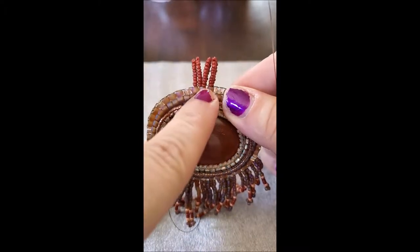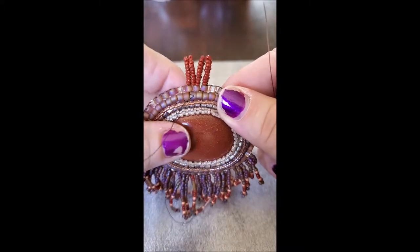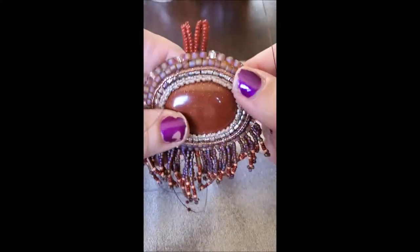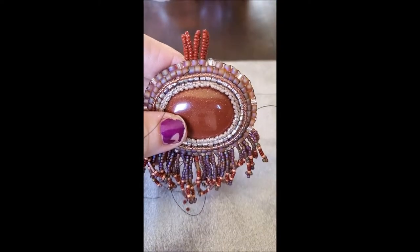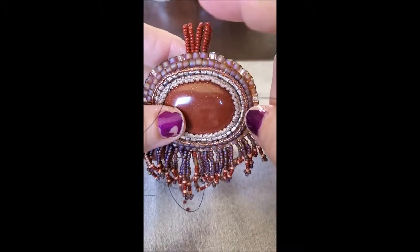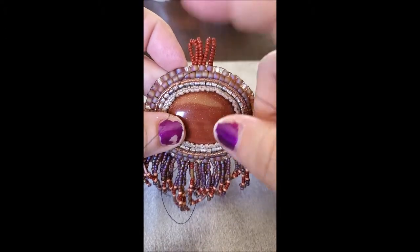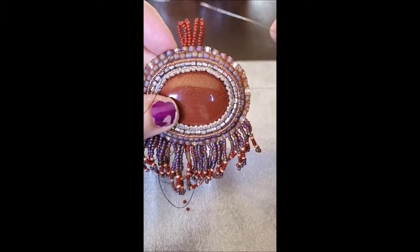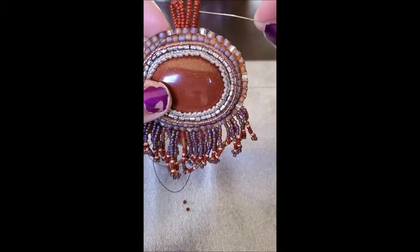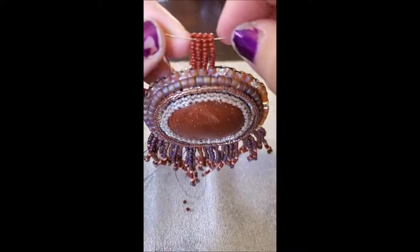Two in the center and one on each of the beads coming out. Now what I'm going to do is go back through these a couple of times — even if it's just one time — just reinforcing how much string is inside of these tubes, because this is how your necklace is going to hang.